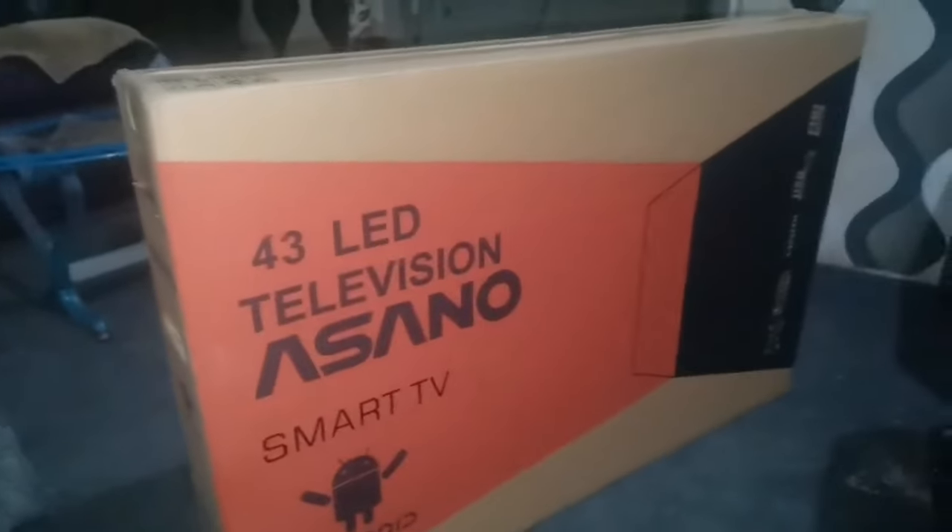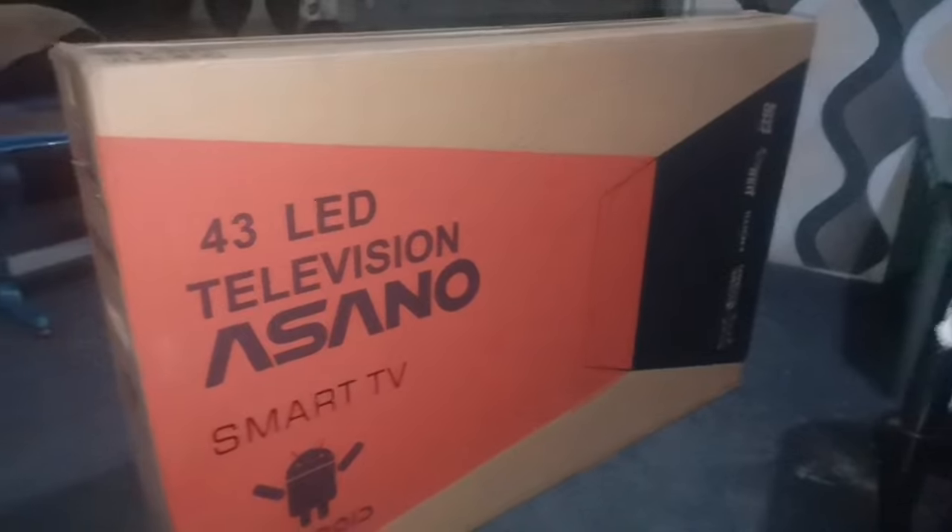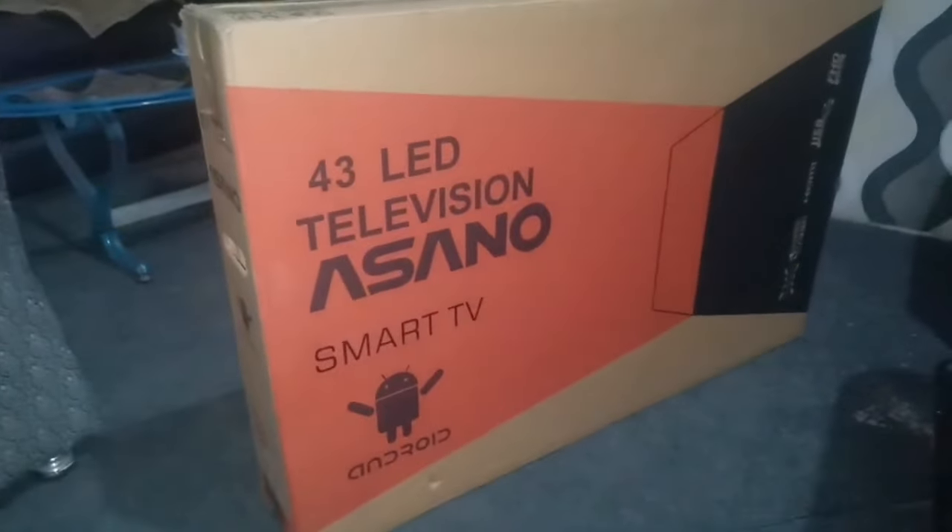Please stay tuned, and if you find this video useful, please don't forget to click on the like, share, and subscribe to this channel. I'd also like to make this known — I wasn't paid to review this TV. I saw this TV, seemed to like it, then decided to buy it so I can review it, so that whoever is planning to buy this TV will know what to expect.